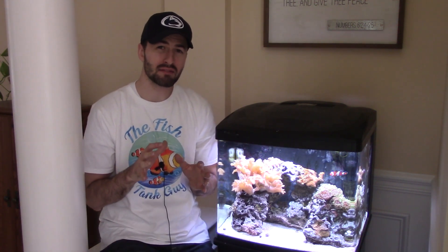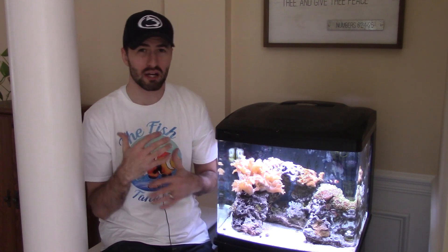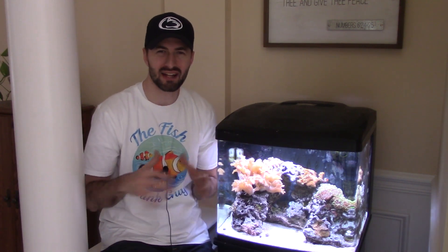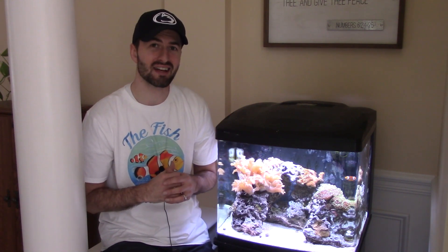Hey, what's up, fish tank guys and girls! Today we're doing an update on the 29-gallon bio cube. It's been about a month, month and a half since my last update when I went through and did a bunch of water changes to try to improve the quality of the aquarium, cut down on algae and all that stuff. So let's see if those water changes helped and if I've kept up with it since then.